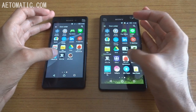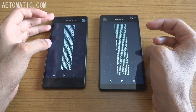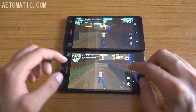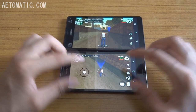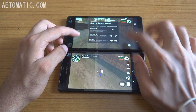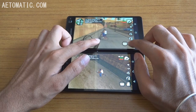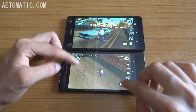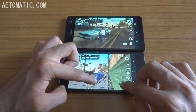Now let's see which phone can run GTA San Andreas at maximum settings at playable frame rates — currently they are both running at default settings. Both phones are getting very hot, especially the M4 Aqua at the front. The C4 is playing without any lag, and the M4 Aqua is also running similarly, although there's a slight bit of delay.